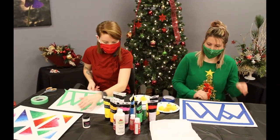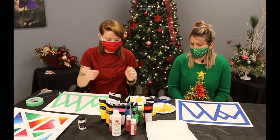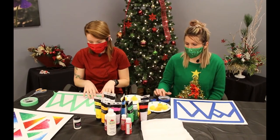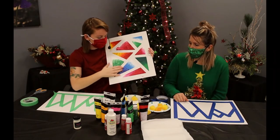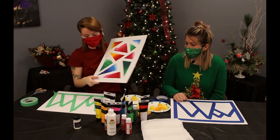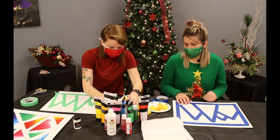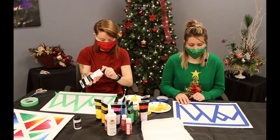Instead of putting paint on the plate and dabbing it on, we're going to put the paint in big globs directly onto the triangles. If you look at the previous one, it's bumpy and textured — it's not smoothed out, it kind of looks like waves on the ocean. That's what we're going for again. We'll use some greens, and I'm going to make mine white at the tops to look like snow.